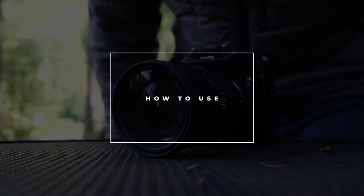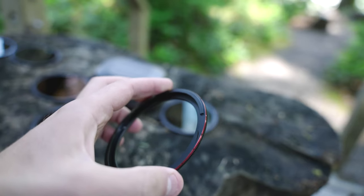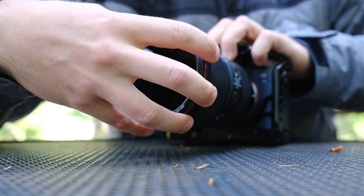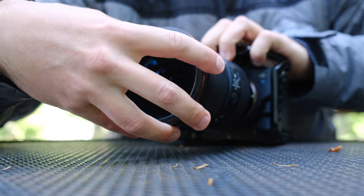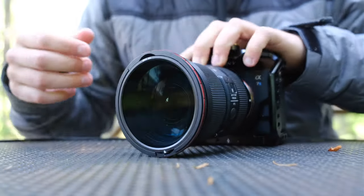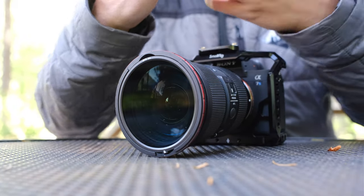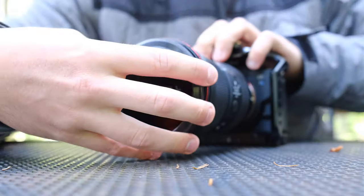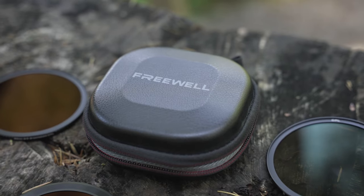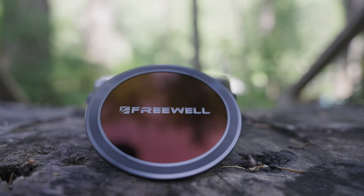The only thing you actually have to screw on, as opposed to being magnetic, is the base. So right here we're going to screw on the base — which right now I have a variable ND filter attached to it. Super easy, just screws right on. From here on out, we're all magnetic, just like the lens cap, which is also magnetic. I think it looks super sick — really sleek looking lens cap. It comes with seven filters.